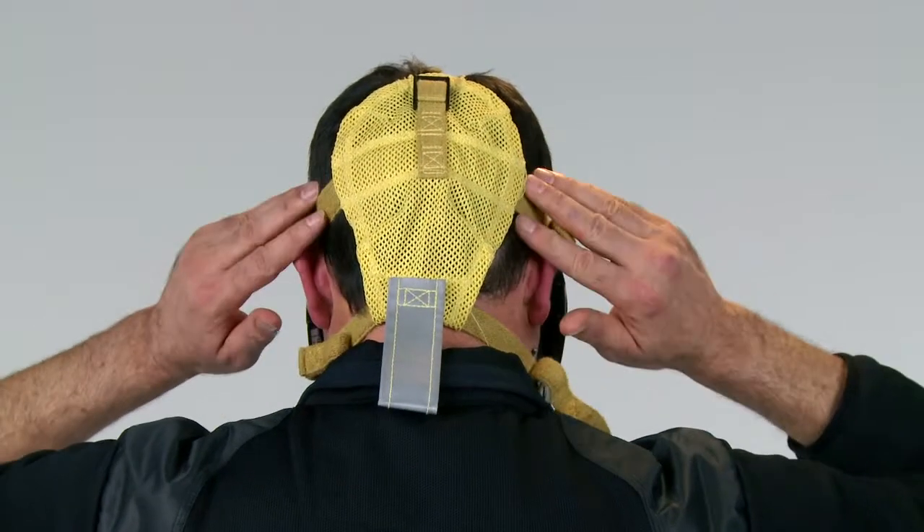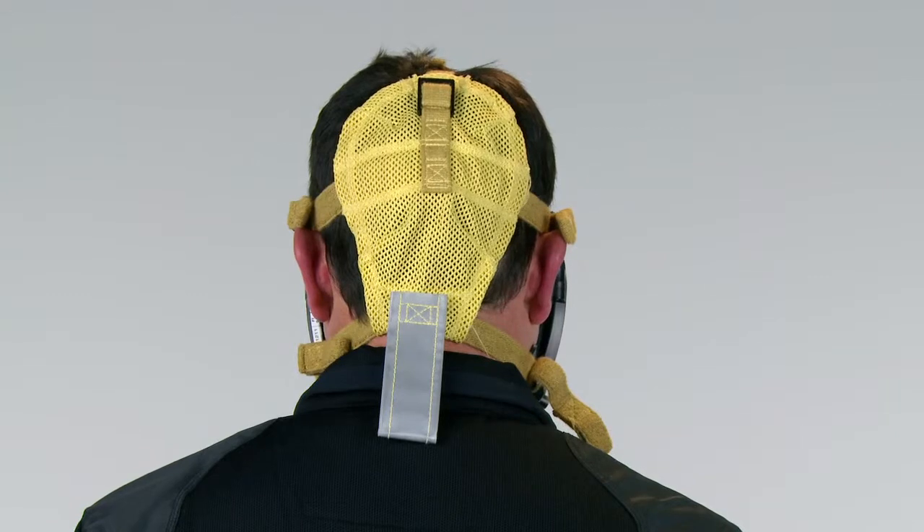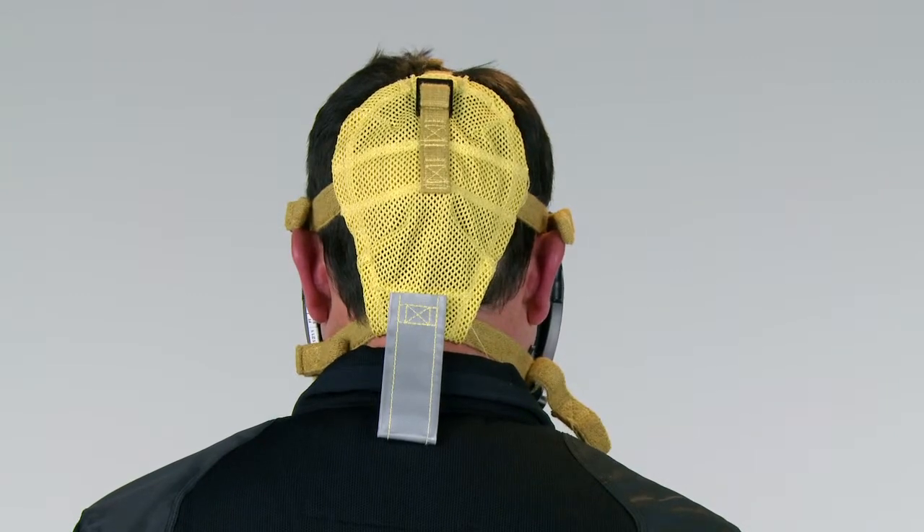Make sure that the straps are not twisted, the face seal is flat against the face, and there is no hair or clothing under the face seal.